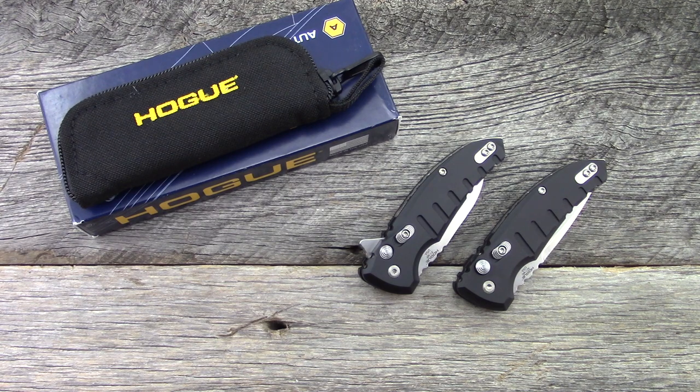I've got Hogue grips on my AK. I had to do a lot of dremel work to get that thing to fit — it was a pain but totally worth it.